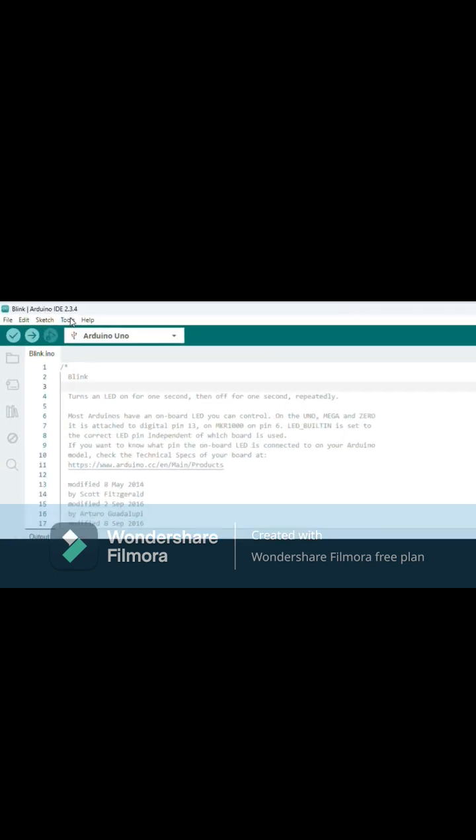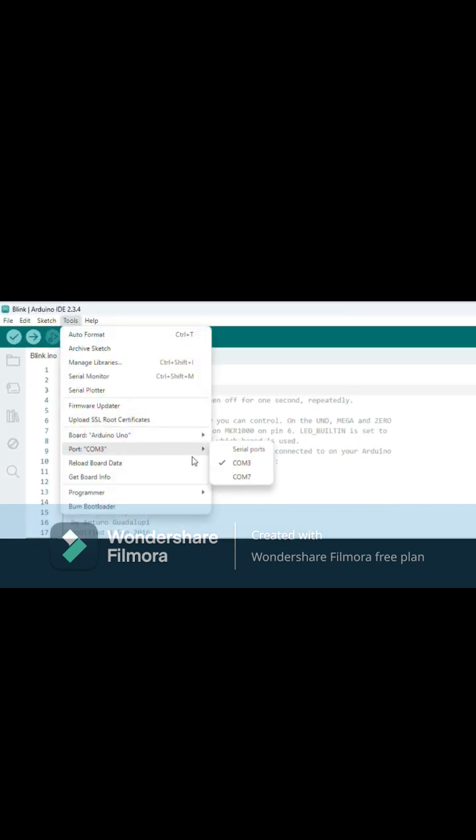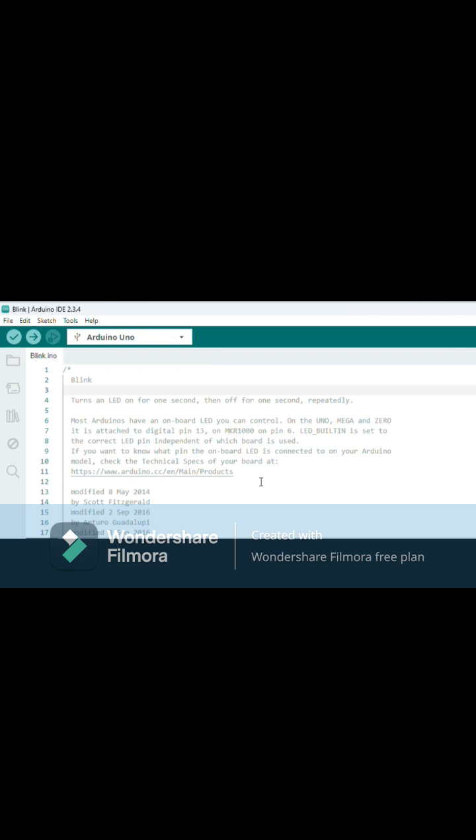And we encountered this error. Open the tools, go to port, and select the correct COM port — COM 7.